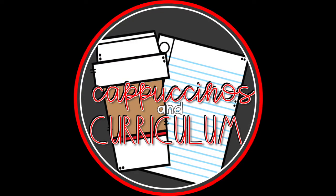Thanks so much for watching this episode, guys. Don't forget to click subscribe so you can stay up to date on my Cappuccinos and Curriculum series.